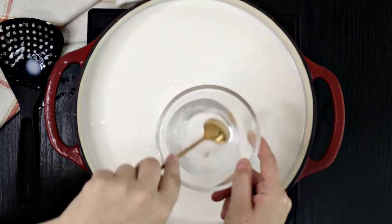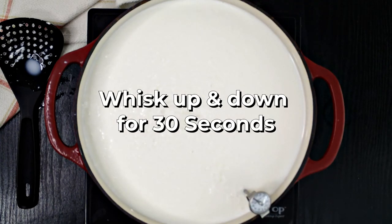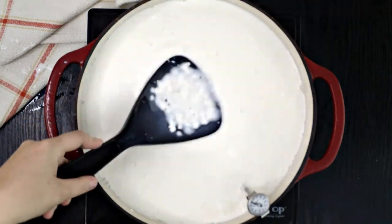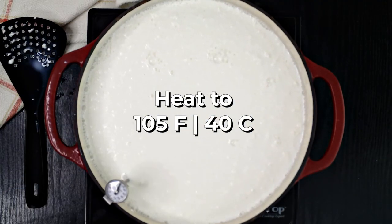Then pour in the rennet solution and use the slotted spoon to whisk the milk in an up-and-down motion for about 30 seconds. Right away you should see the milk starting to coagulate. Bring the temperature up to 105 degrees exactly, then turn off the heat and cover the pot with a lid.